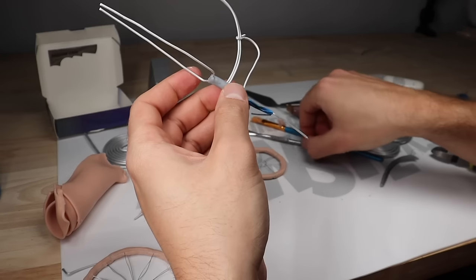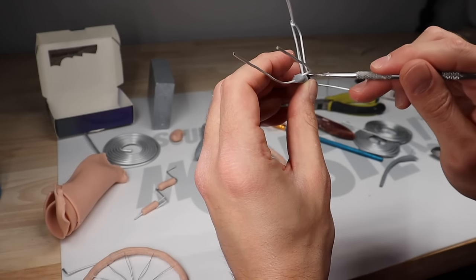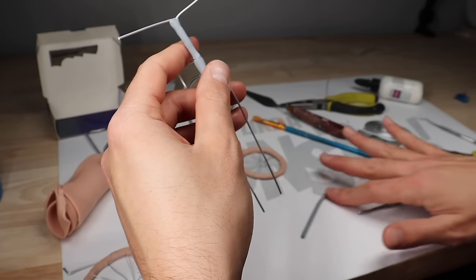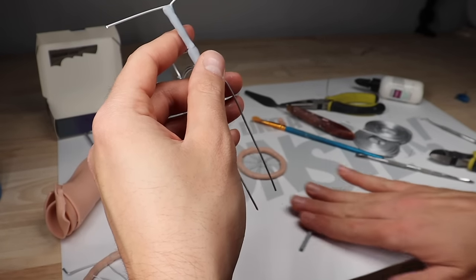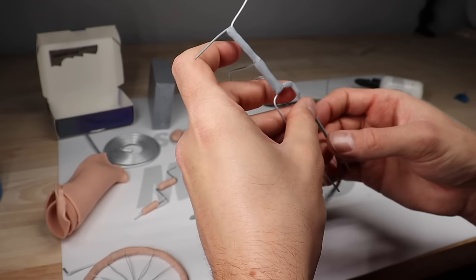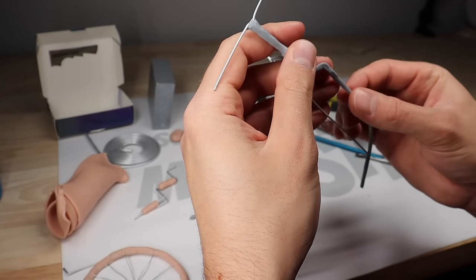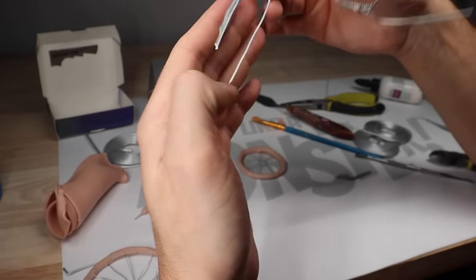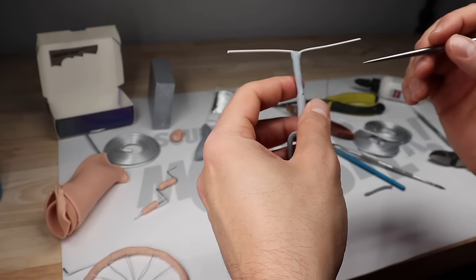Now it's time to add our clay. I'm brushing on some Bake and Bond and I'm making the frame out of Cosclay. This was in theory a good idea because I originally planned for the paper boy to be a very small character and the Cosclay would have supported him just fine, but I ended up making him bigger. So later on I have to replace some of this Cosclay with some epoxy sculpt — I'll show you what I mean when we get there.